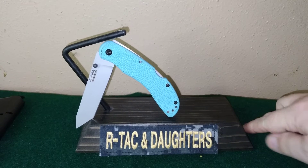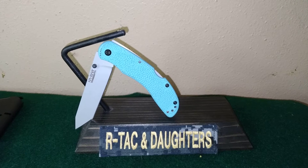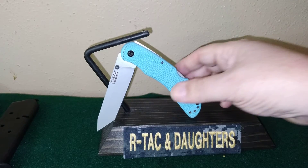Welcome back to another R-Tack and Daughters. This is going to be a knife review. Unfortunately this is one that Victoria should be doing, but she's kind of under the weather. She just found this KA-BAR Space Force knife. Rob from R&L Displays — check them out — was kind enough to send this knife with some other goodies for us, so he sent this knife to Victoria. Let's check it out.